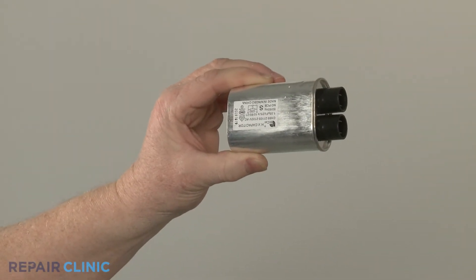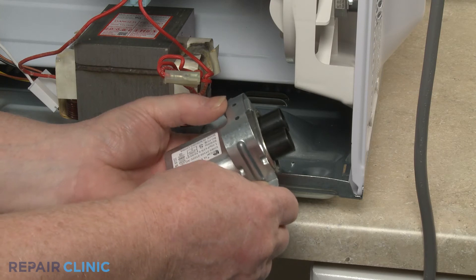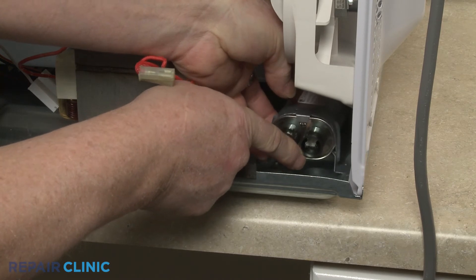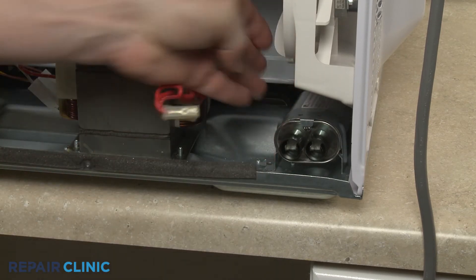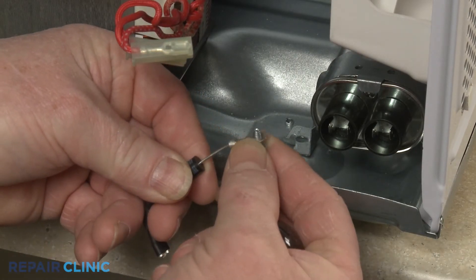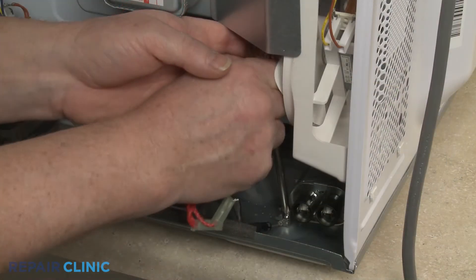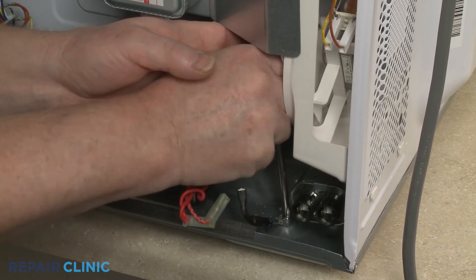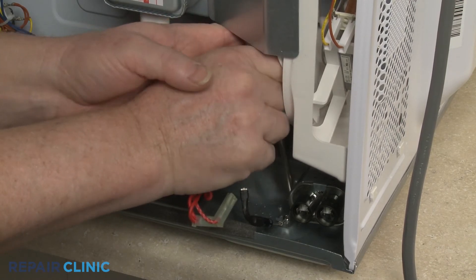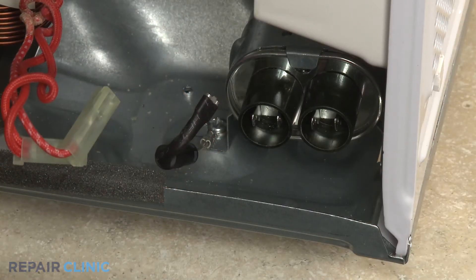To install the new high voltage capacitor, position it in the retaining bracket. Align the diode eyelet terminal on the retaining bracket mounting screw, then thread the screw to secure the bracket. Connect the diode and capacitor wires to the appropriate terminals.